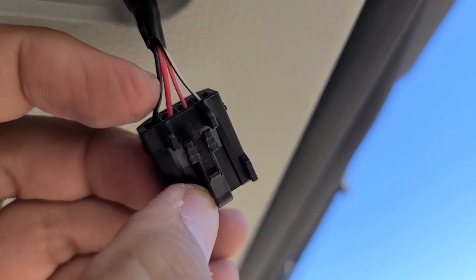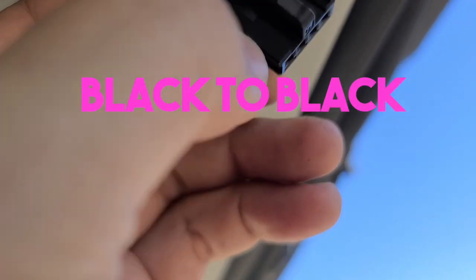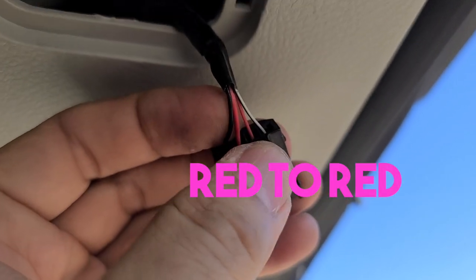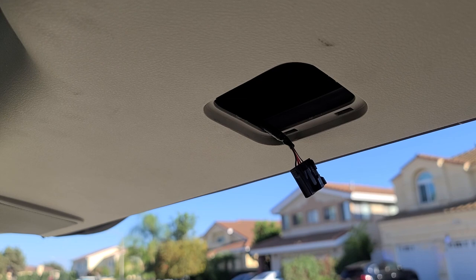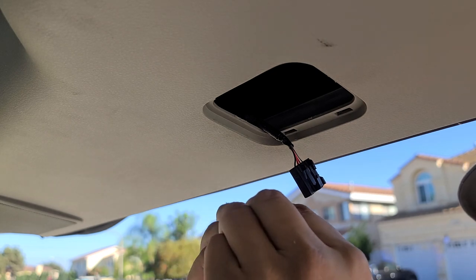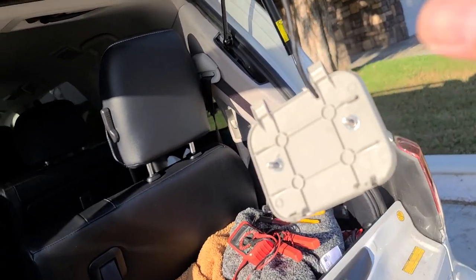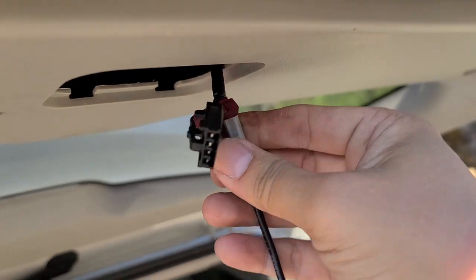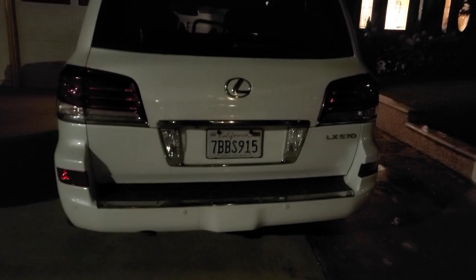For power, it's pretty easy. The black wire is ground and the one next to it is positive — just tap those two wires. I like to use posi-taps, but you can use whatever you prefer. My posi-taps ended up being too big — I needed a red one — so I ended up using old-school T-taps, and now it's working.